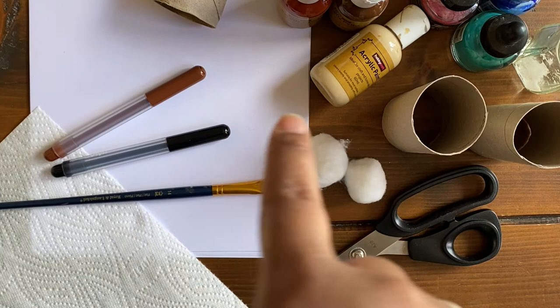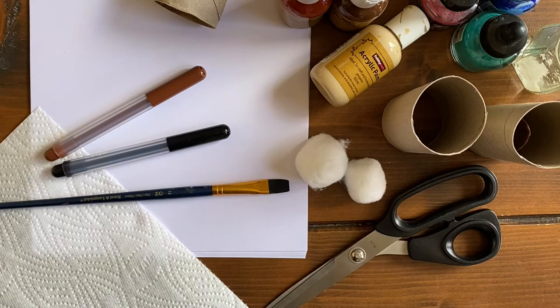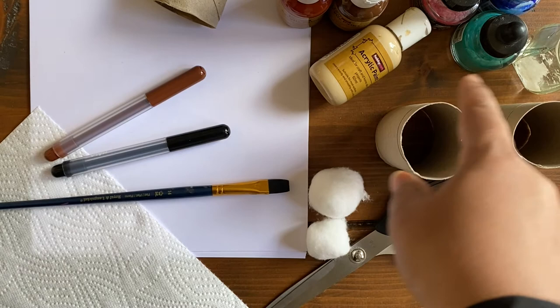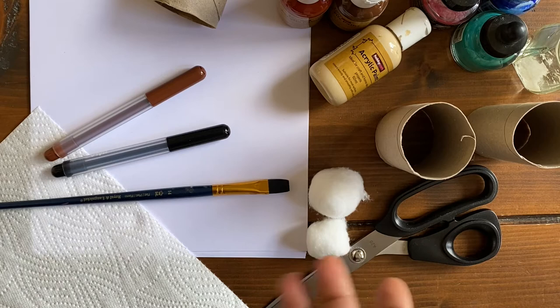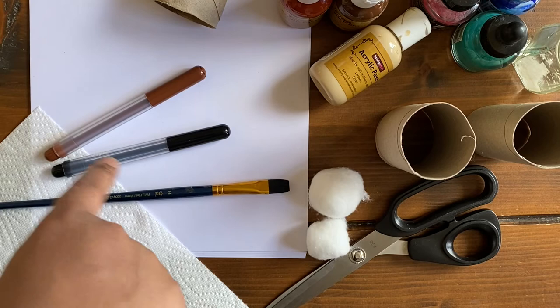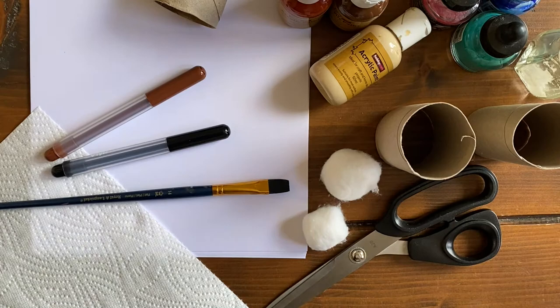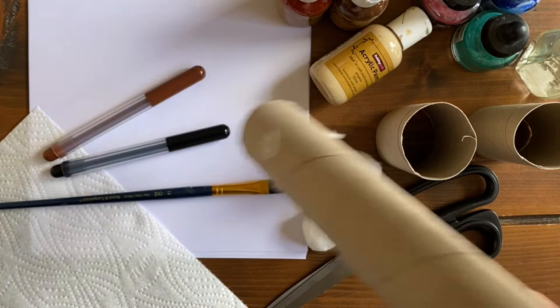For this week's Super Saturday craft you'll need: some paper — cardstock, watercolor paper, or slightly thicker paper is better; some empty toilet rolls; paints — either poster paint or acrylic paint; a paintbrush; two markers, ideally brown and black; some paper towel to wipe up the mess; cotton balls; a pair of scissors; and a pot of water to clean your brush.